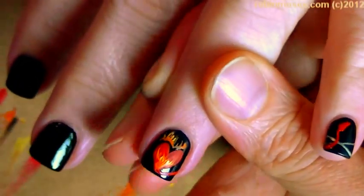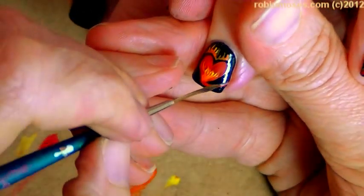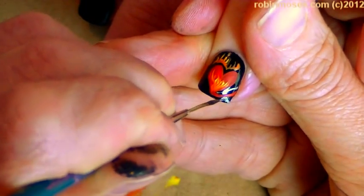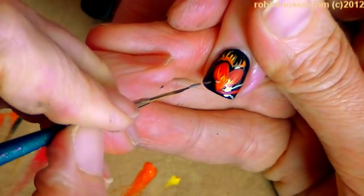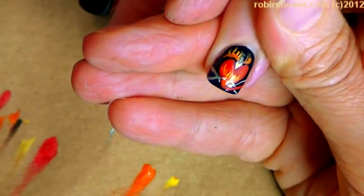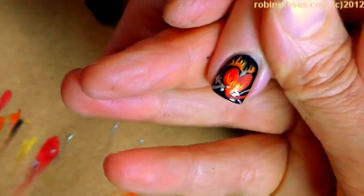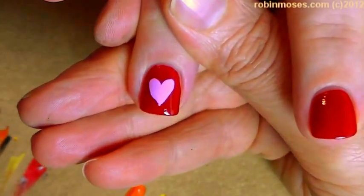Then I go around with the silver again, going behind the heart and then up through the heart like it's ensnared in — barbed wire! Then I need to go in and make the little barbs on there just coming through, and then I'll finish up that one.